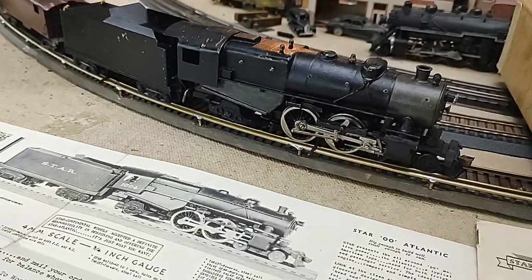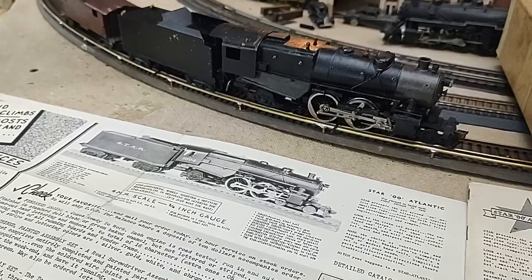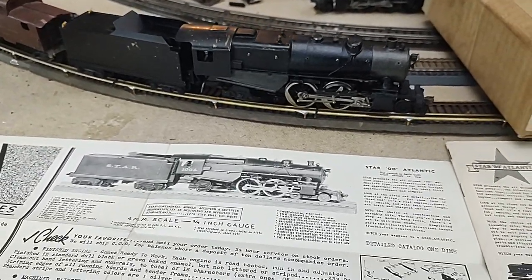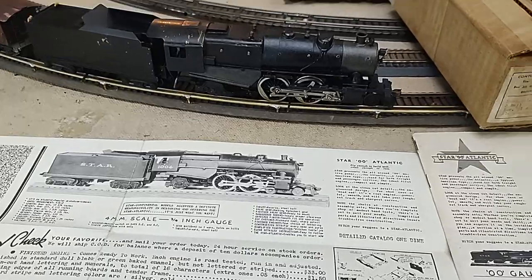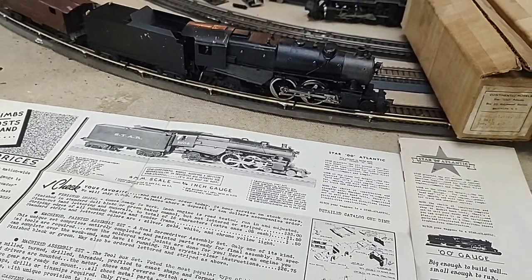That was pretty much the going rage. But 1937 was a pivot year. Elliott Donnelly, with his Scalecraft 00 line, introduced two rail and kind of pushed that forward as a reality.